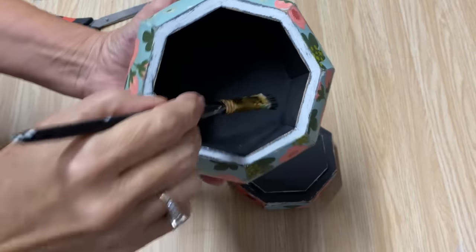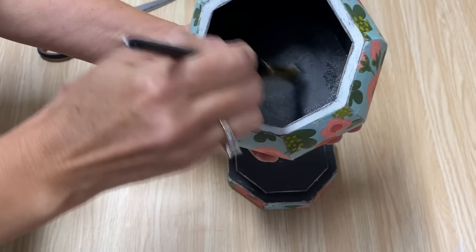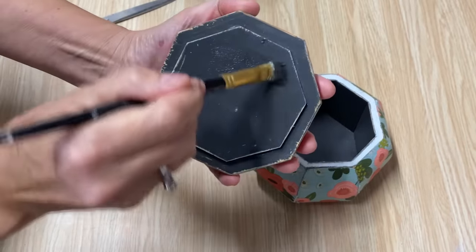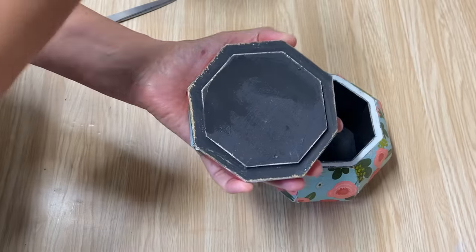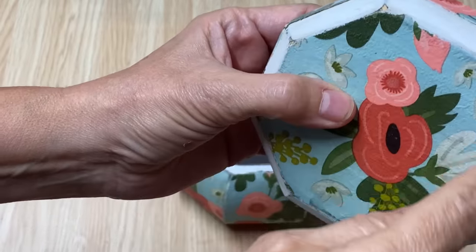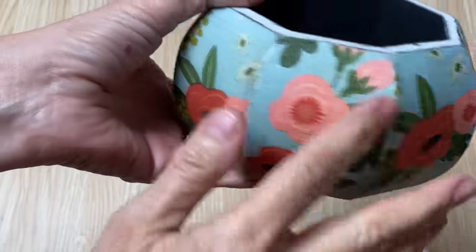I'm going in now and just touching up the inside a little bit with the black chalk paint. When I was doing all that sanding, it kind of pulled a little bit along the edges, so I just wanted to clean it up and put another coat on — it just makes it look a little bit nicer and more finished. I'm going to do the same with the lid too — put another coat all along the top. Now you can see why I wanted to paint black on the first layer, because when you sand it, the black peeks through and gives it that antique, aged look.